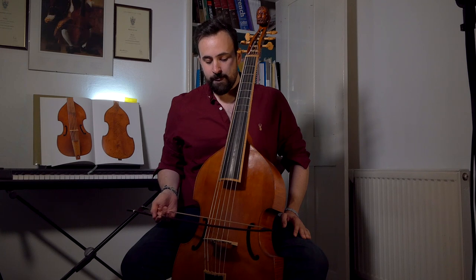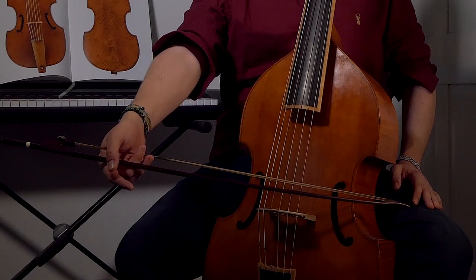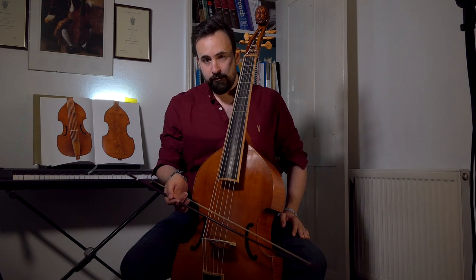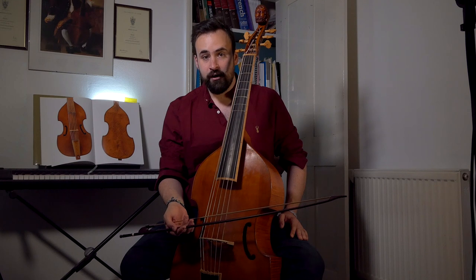This requires that you've watched the first couple of videos and that your bow hold is very relaxed — that you're not gripping with your fingers and that the wrist is loose. Because this only works if the bow can fall naturally across the strings as the hand is pushed forwards. At all times we want to maintain a parallel relationship between bow and bridge.